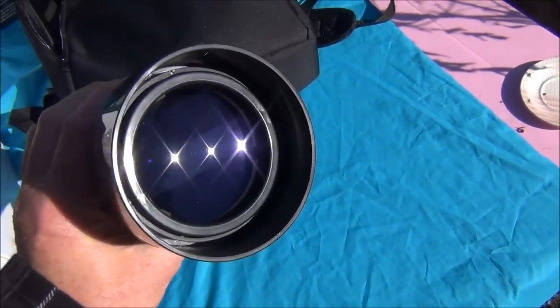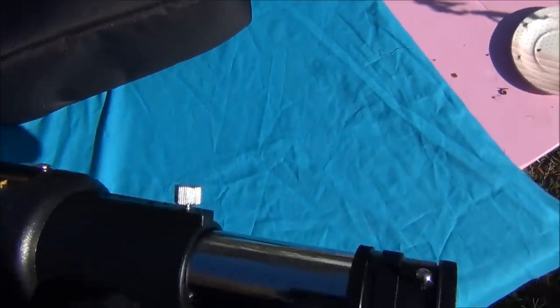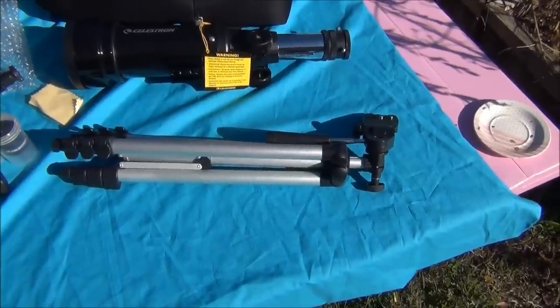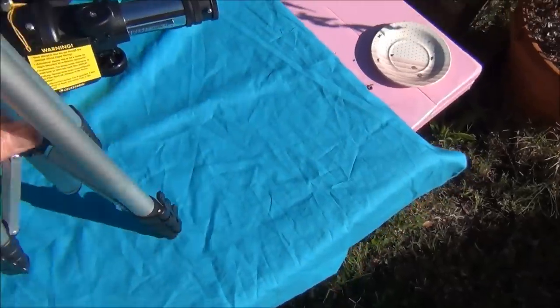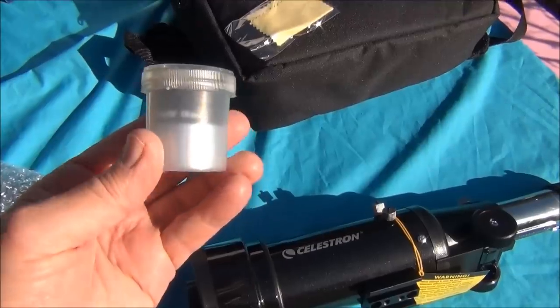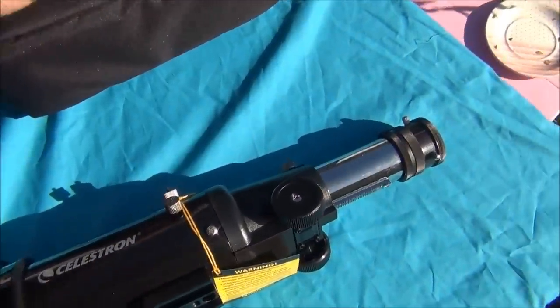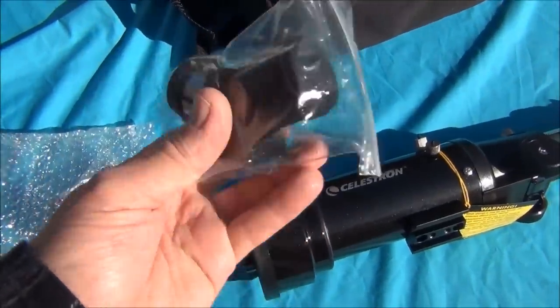This scope has a 400 millimeter focal length, altazimuth mount, fully coated glass optics — not plastic lenses — and 20 millimeter and 10 millimeter eyepieces.